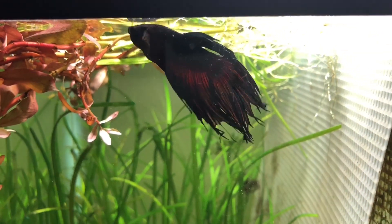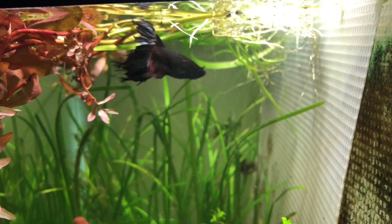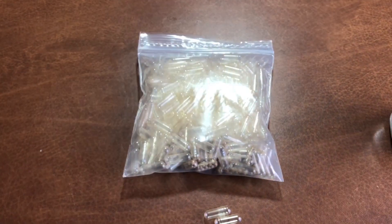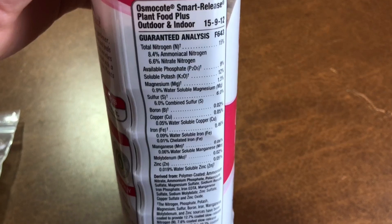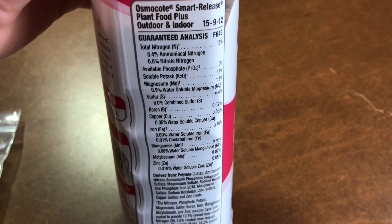Apart from their cheap price and amazing payout, another great thing about going the DIY route is you only need two things to make them: plant fertilizer such as Osmocote Plus, and 00MD gelatin capsules. While you don't need to use Osmocote Plus as your plant fertilizer, it is a great option as it contains macro and micronutrients whereas other fertilizers may not.